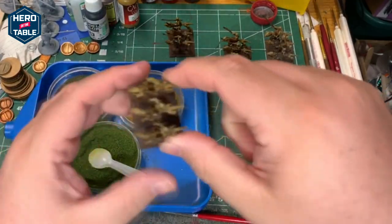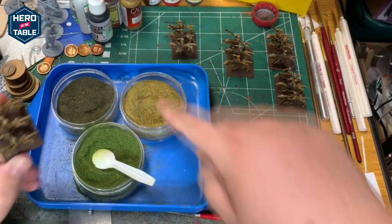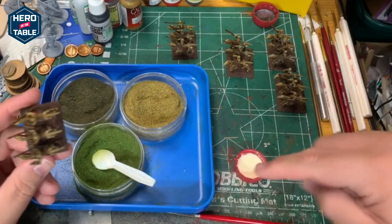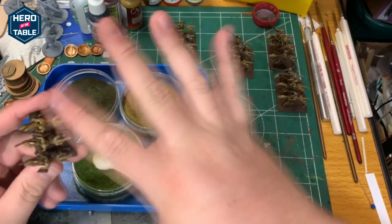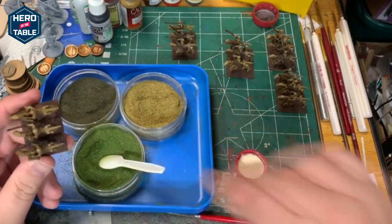I need to flock the bases on these models. I've got some watered down wood glue and a couple of different colors of flock. I'm going to spread the wood glue around, sprinkle on a little bit of dark, a little bit of light, and then cover the rest of the base with the middle green.